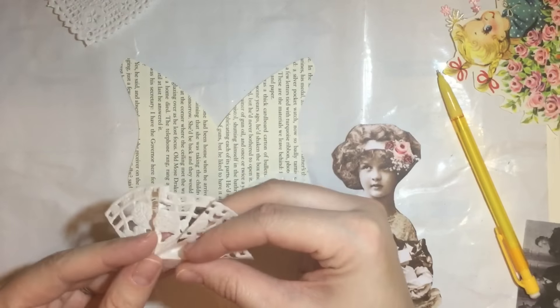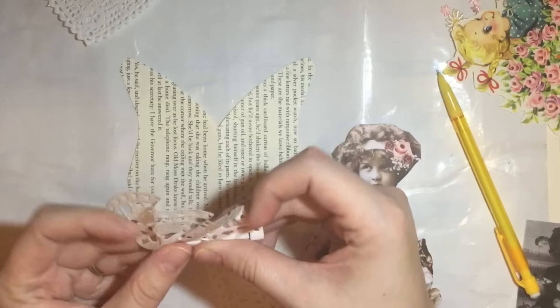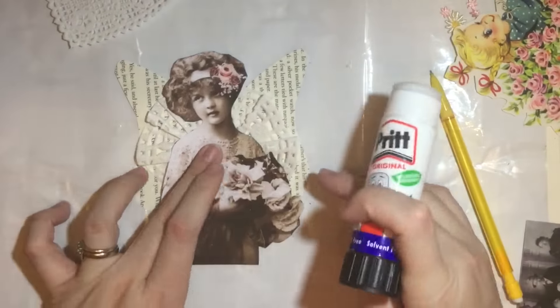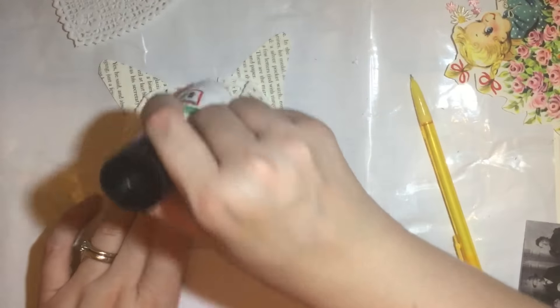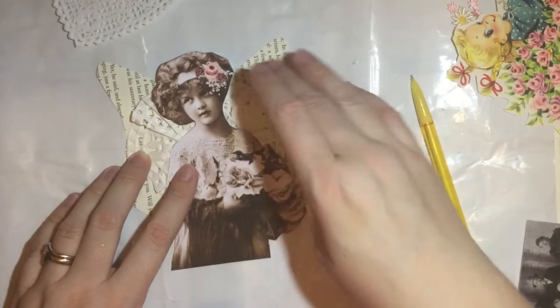Here I've got one of the paper doilies — the circular one — cut it in half, and you can see me folding it up to make a nice fold to go behind and make the wings look a little bit more pretty. Then I'm placing the image of the girl onto the wings I've created.